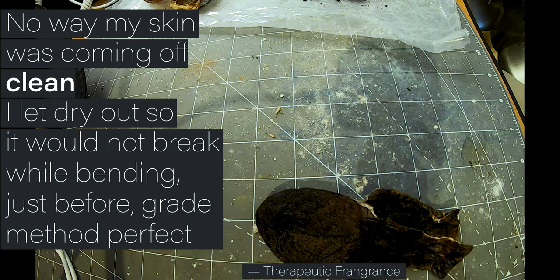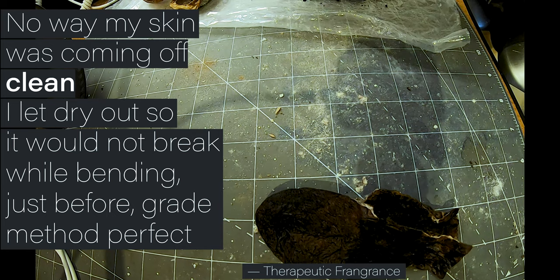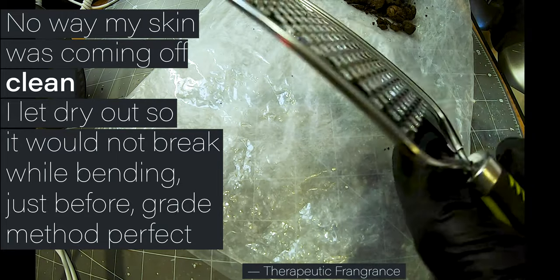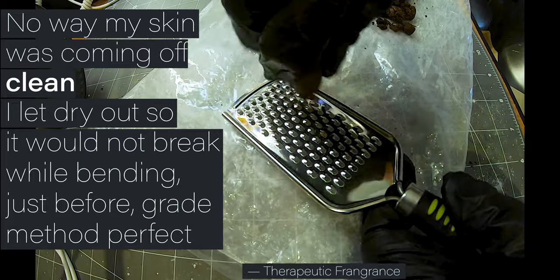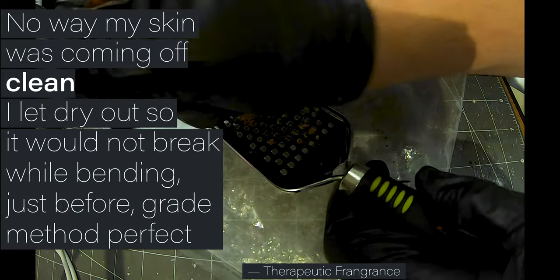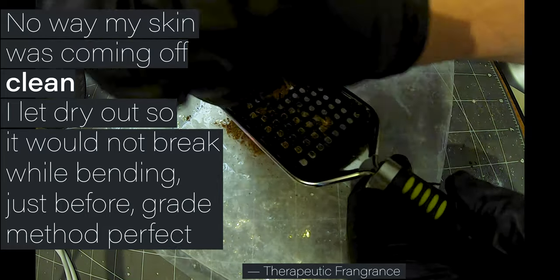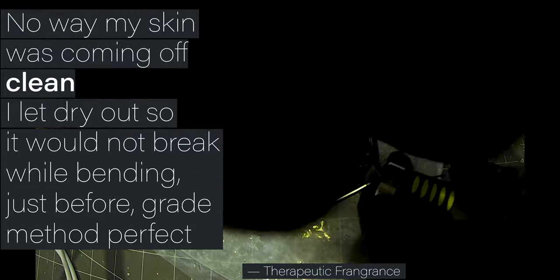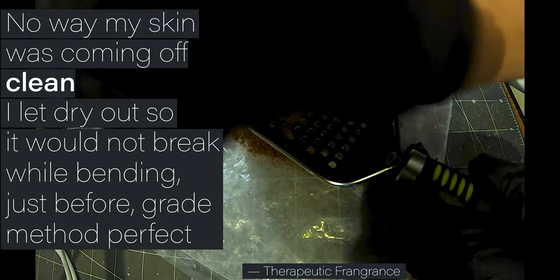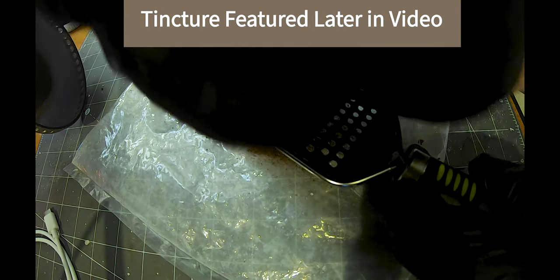Some people don't like this method, some people do. I literally just picked this off Amazon — pretty cheap. And let's go. It's grating down pretty good. Oh, a little bit of powder. There you go.